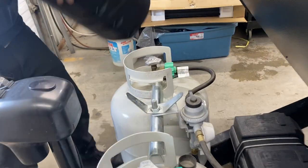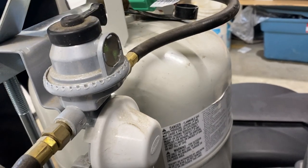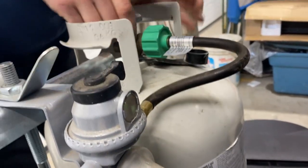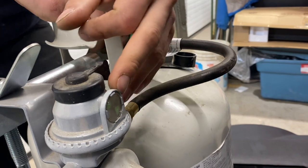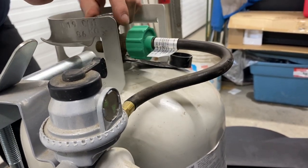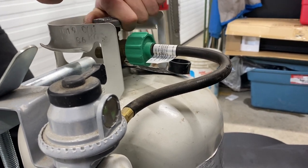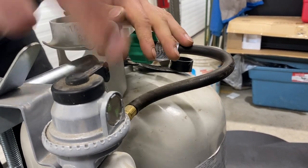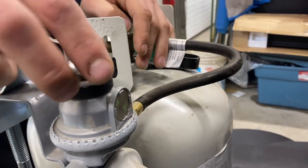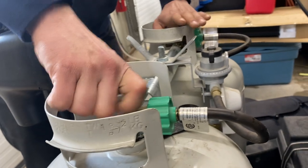I'll pull the propane cover off to show you the changeover. The arrow is currently pointing to this tank with the green indicator. If that green were to turn red, it's letting you know there's no propane in the system — so you'd be turning it on. Once you've got the tank open and it goes red, it means that tank is now empty. Just take your changeover, flip it to the other side, and run off the second tank while you get the first one refilled.